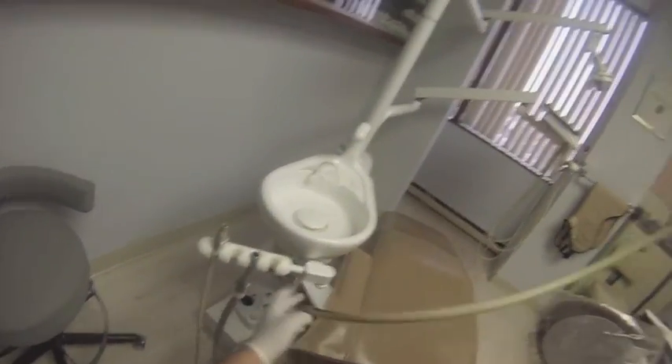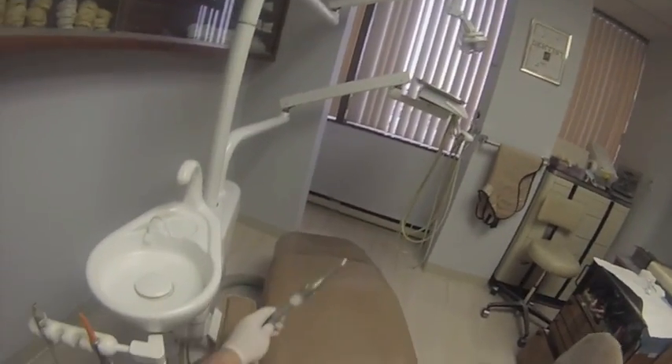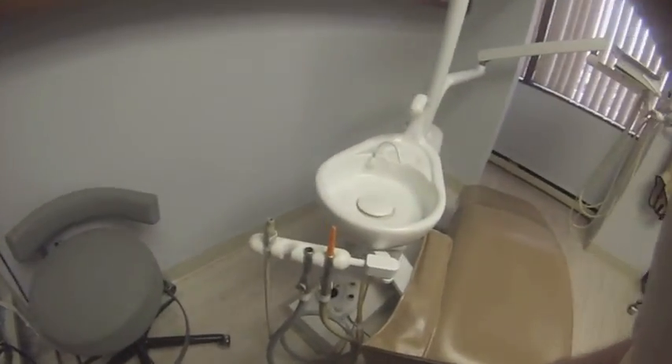The final step is just to check out the system and make sure everything works. As you can see, in really under two minutes I was able to add a second suction system to allow me to use my new expectorator, which I will use to eliminate the need for having a cuspidor and having the patient sit up and spit and rinse out.